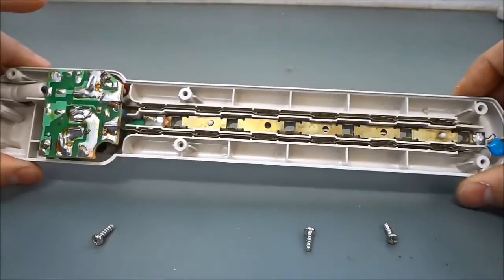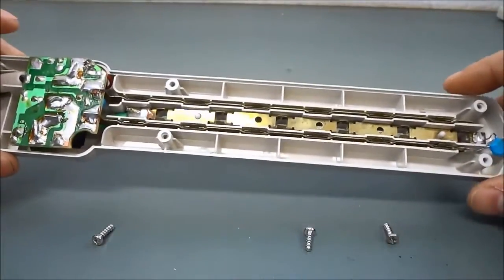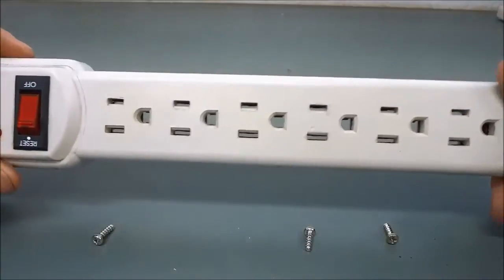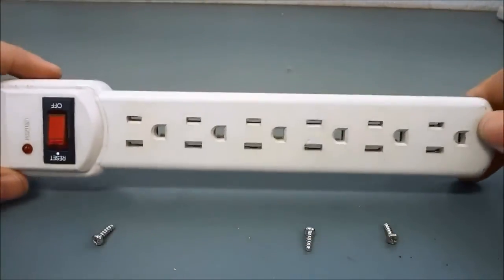And that is basically it. That was a very quick and simple tour of an electrical power bar. That is all I have for you today. Thanks for watching.